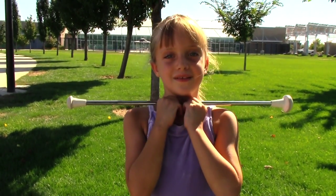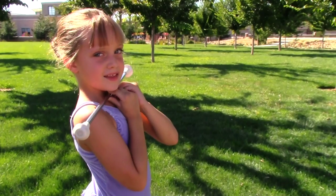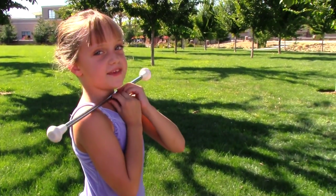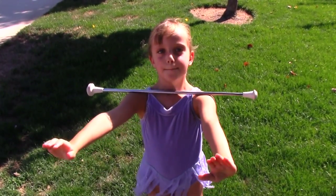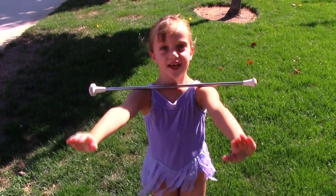Start by putting the baton under your chin. Now put your arms forward like this. Then let the baton go down and back up like this.